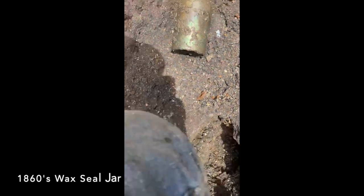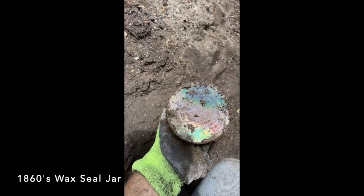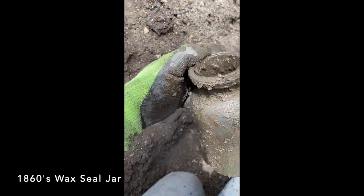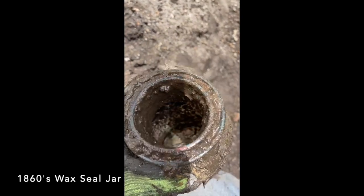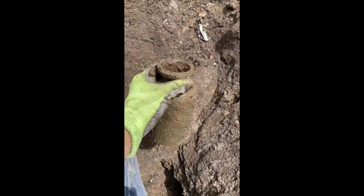I just pulled this wax sealer jar out of this hole right here. I can't see any embossing on it, but it's ancient. Very cool. I don't even see a lip chip on it. Usually it seems like they did something with a knife and caused these things to chip a little bit. I'm going to try and keep it low so it doesn't flash in the sunlight. Very neat.